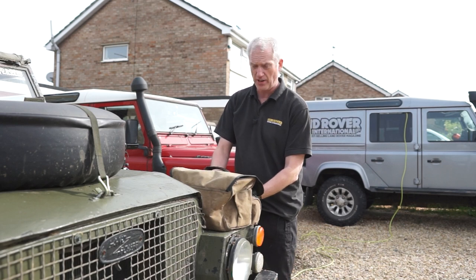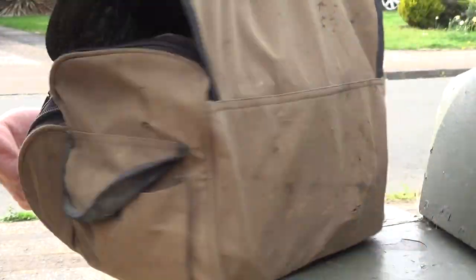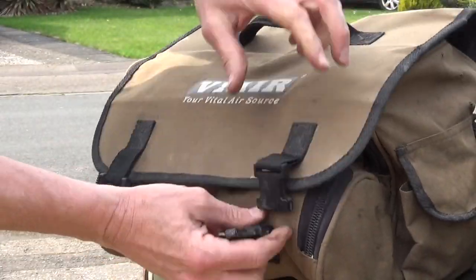The good thing about Land Rover kit, especially well-made stuff like this Via compressor, is it lasts forever. The same can't be said for all the fixings. As you can see, it goes — lift it — that's no good.